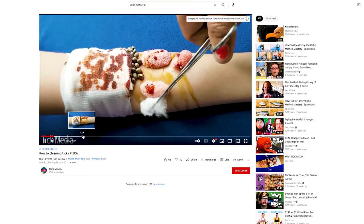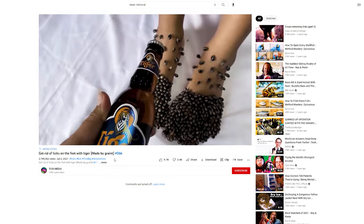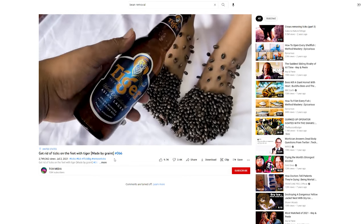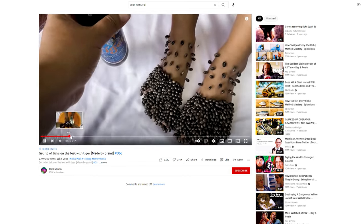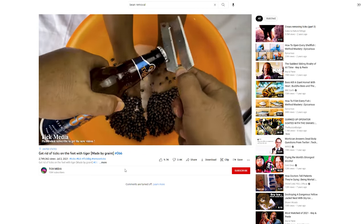There's still beans, though. The best tick removal is you gotta use beer. Someone definitely drank the beer. Someone definitely drank this foot beer. I know for a fact. These guys are freaky.